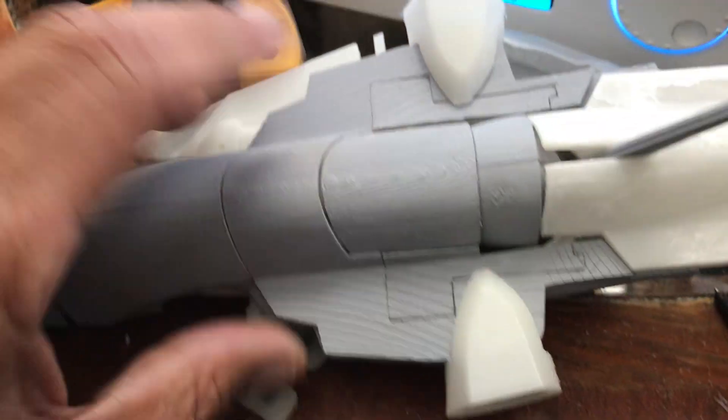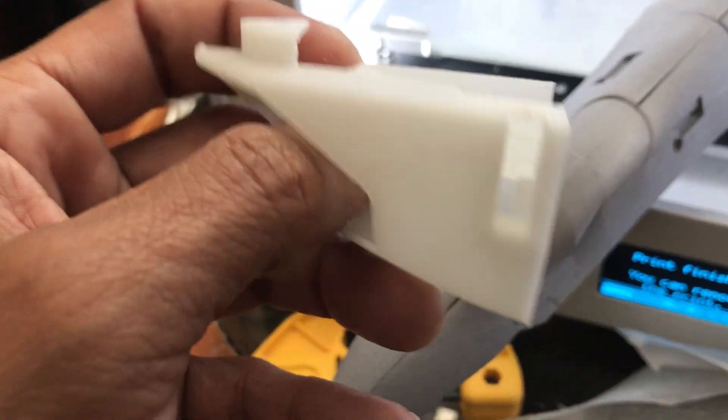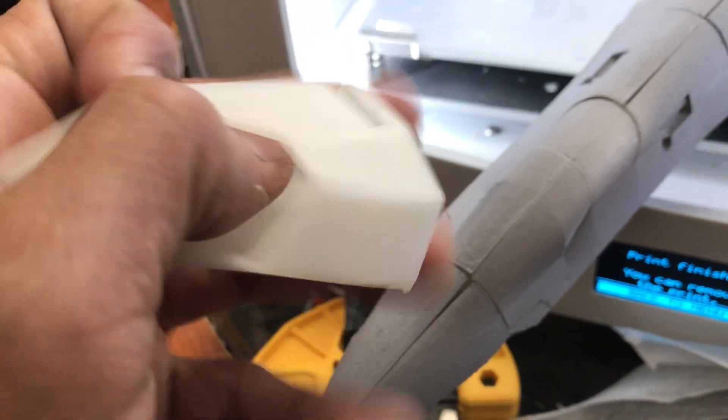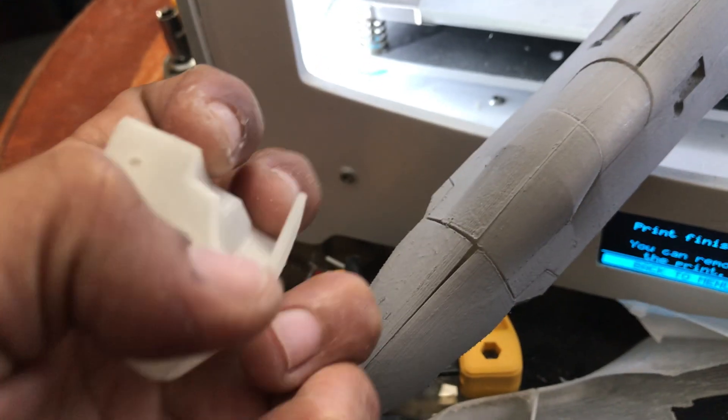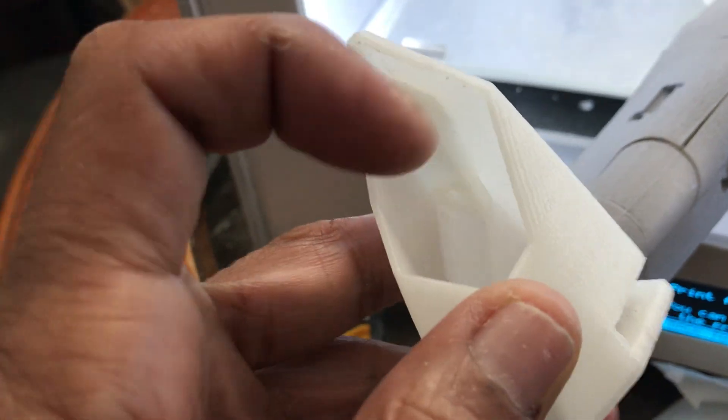I've got these guys and it looks like they're good. I did some slight resizing so there's less sanding required — I'll have to print those out later. The next thing I'm going to work on is the thigh part of the leg and then the intake itself.